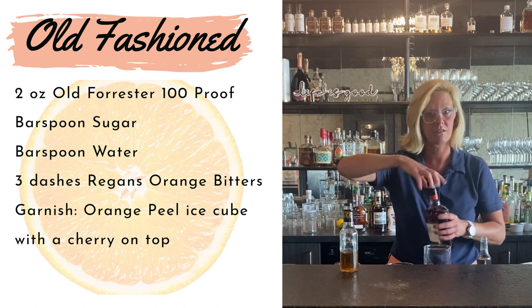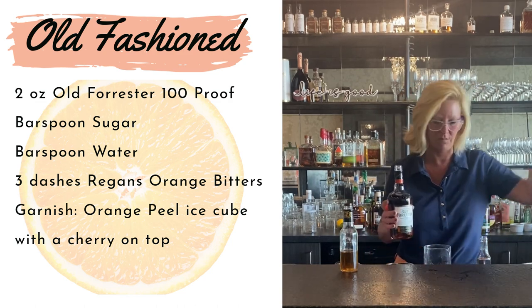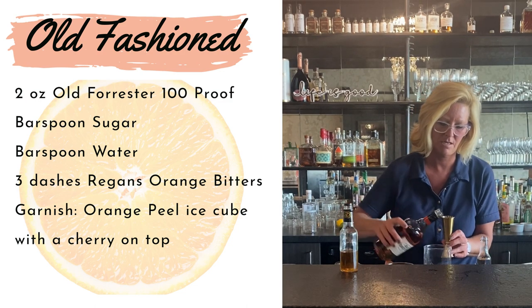Then I'm going to use two ounces of bourbon. I like this Old Forrester for making old-fashioneds. Two ounces of bourbon, just right.